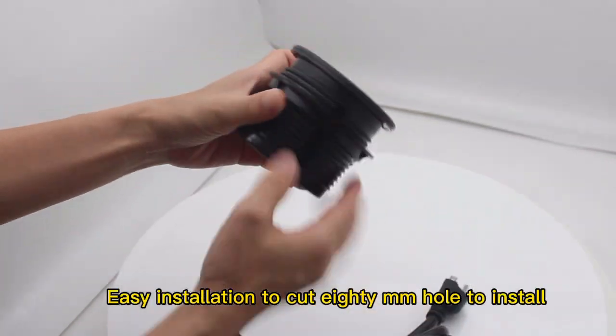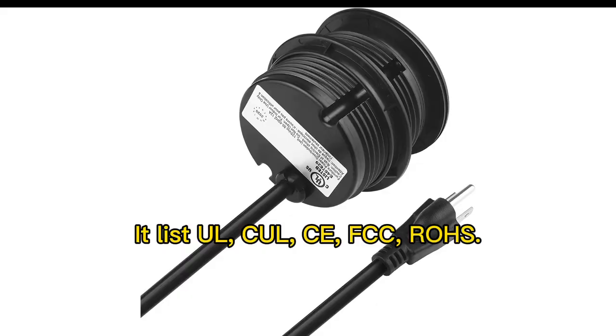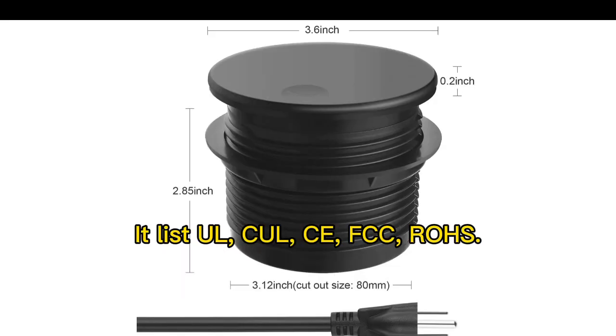Easy installation — cut an 18mm core to install. Certified with UL, CE, FCC, and RoHS standards.